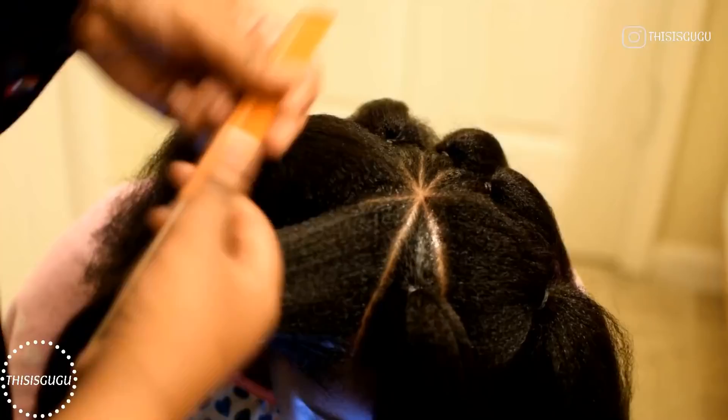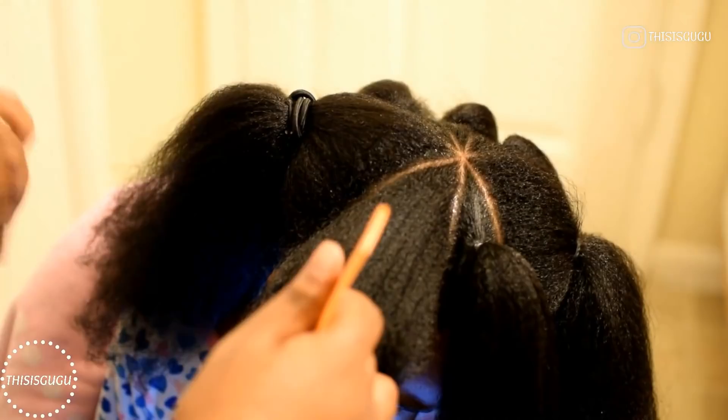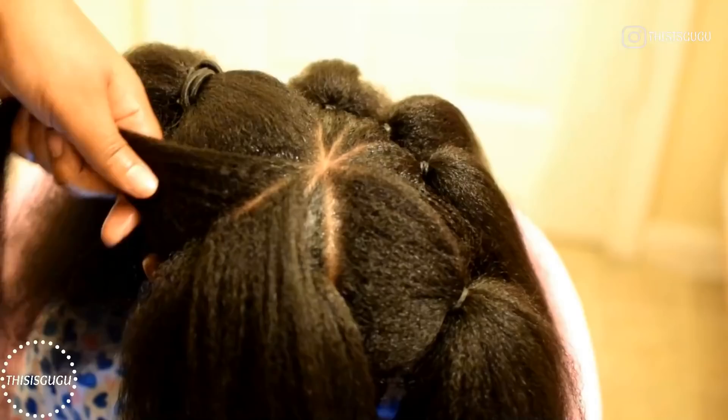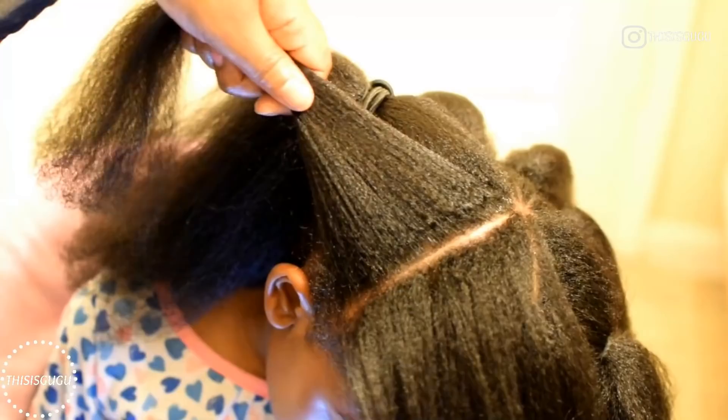For this section, I'm again using the lines on the other side as a guide for this line. This also helps the pattern at the end — the lines once it's all done make the halo braid look really cute and really neat.